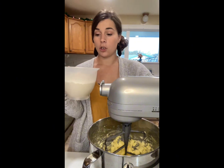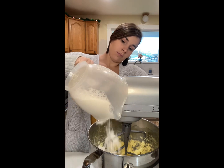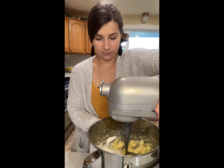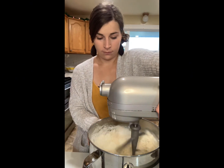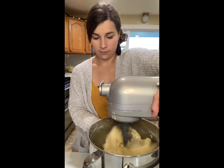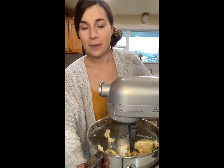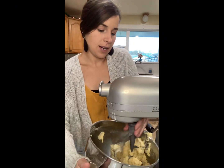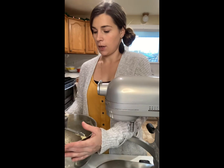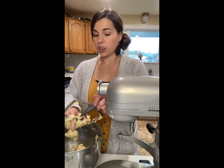And we're gonna do three cups of flour. Dump it all in there and mix it all until it comes together. Once it's all mixed together and has come together, you're gonna wrap it in some saran wrap and put it in the fridge for an hour. Then it is ready to be rolled out and cut out into whatever shapes you desire.